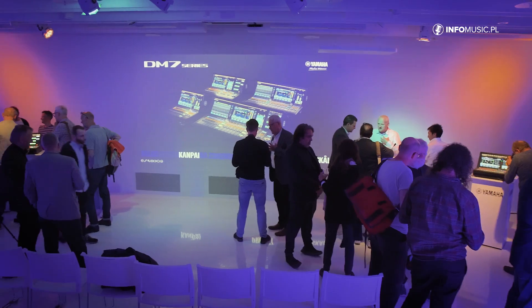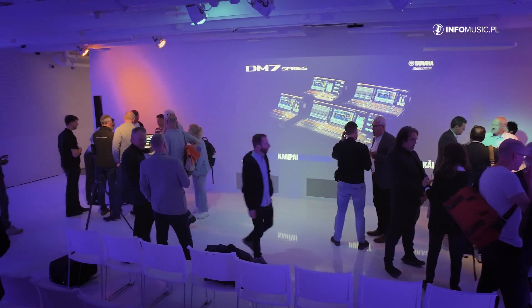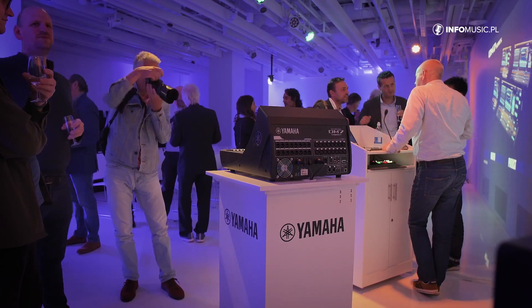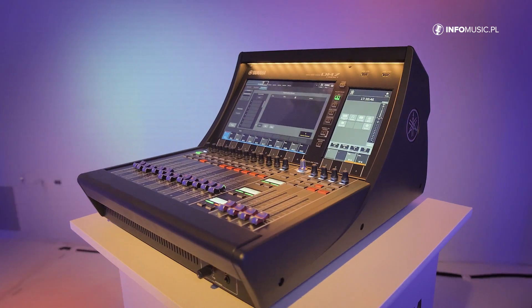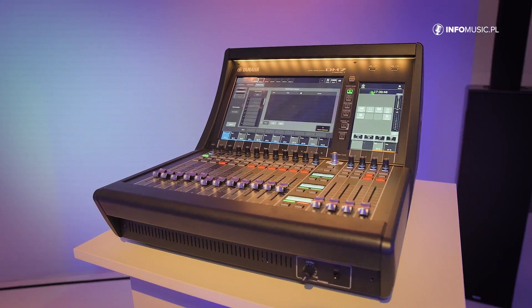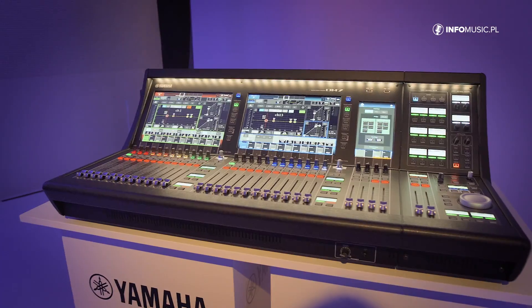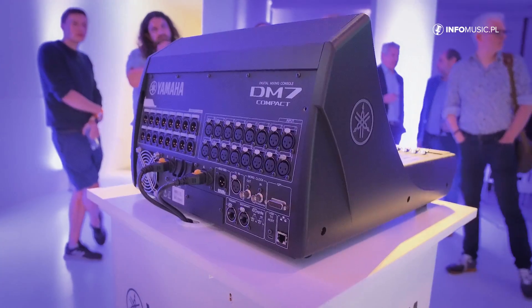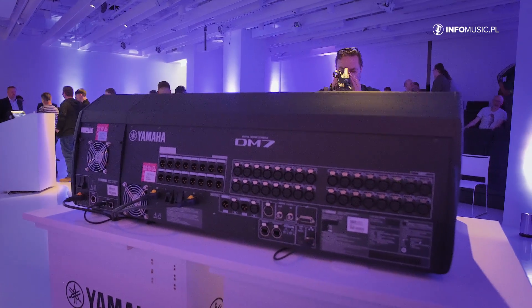Welcome here in London with Yamaha. We have just launched a new product here at the London Japan House. We are talking about a couple of new products — you can see them in the background. It's the DM7 and DM7 Compact: a small form factor and a somewhat larger form factor console. The smallest one is 72 channels and the bigger one is 120 channels.